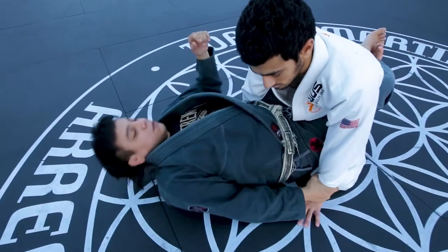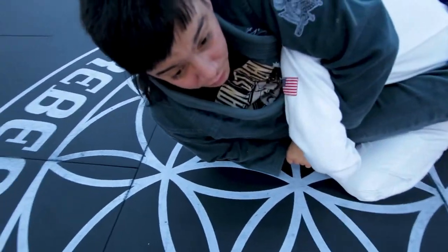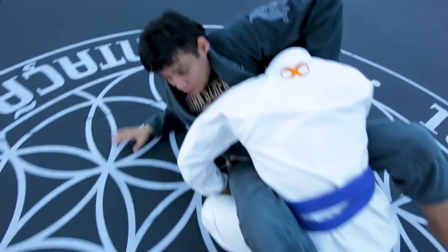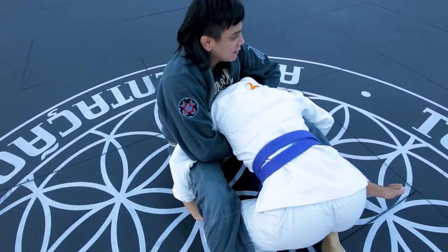I grab the wrist, slide the elbow, and sit up for the first Kimura attack. He plays defense here. Because he plays defense, he leaves his neck exposed. I reach around and grab the jaw. I get on my hand and my foot, pull myself back, and connect the arm-in guillotine.